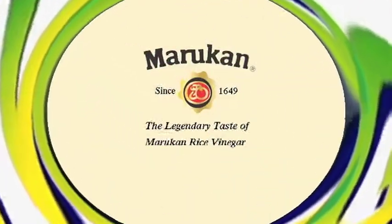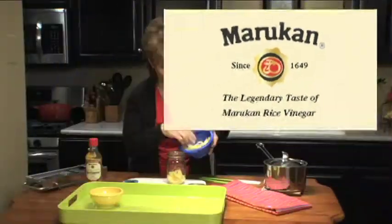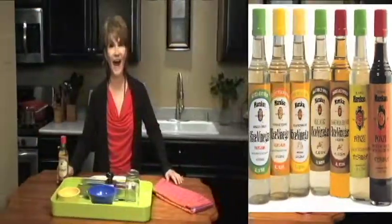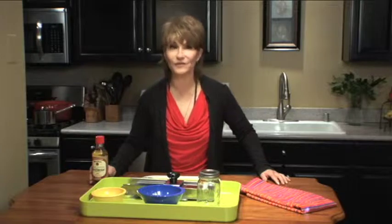You're watching VegTV. Hi, I'm Marie Ozer, and welcome to VegTV.